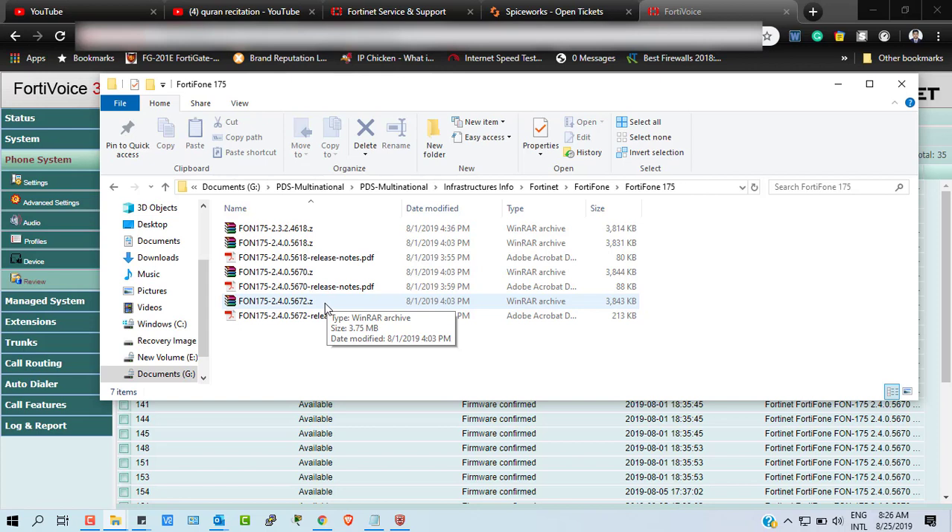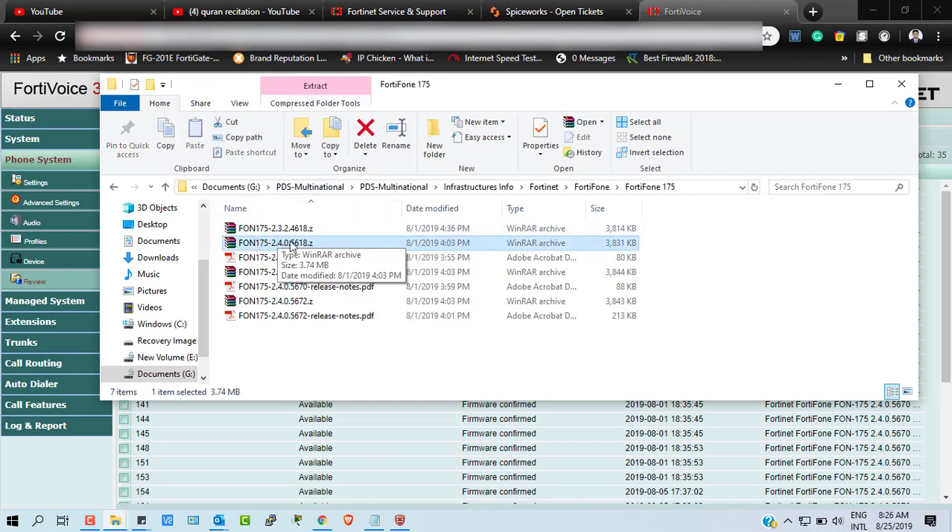If the direct upgrade is not recommended, you have to follow the upgrade path. For example, you may need to upgrade from your current version to 5.6.1.8, then go to 5.6.7.0, then to 5.6.7.2. If your current firmware version is 2.3.2, then according to the upgrade path recommended by FortiVoice, you can follow each intermediate version in sequence.